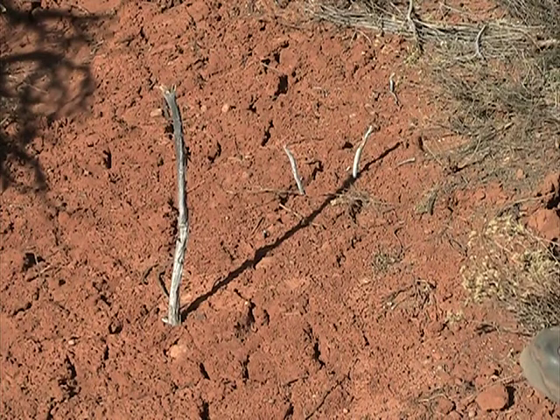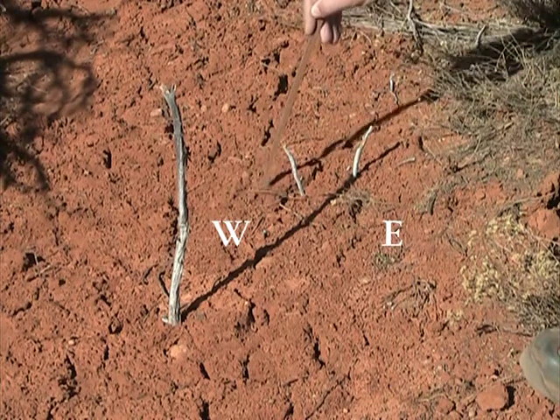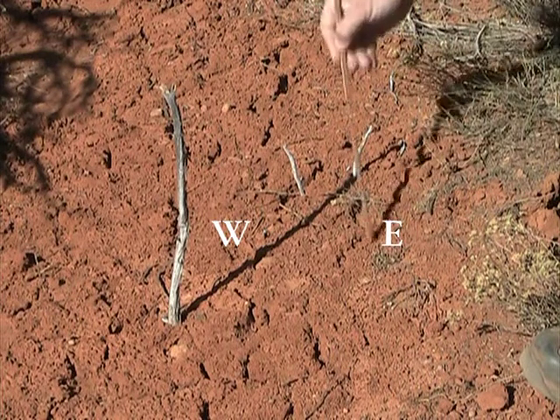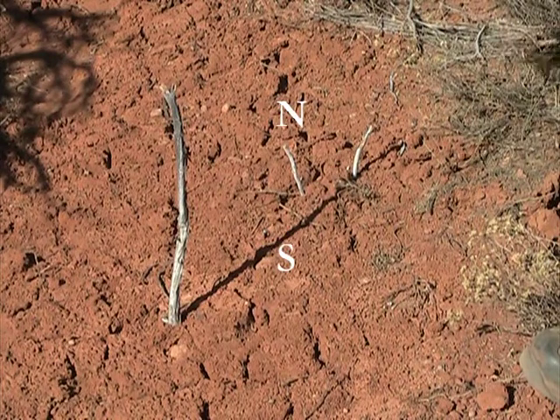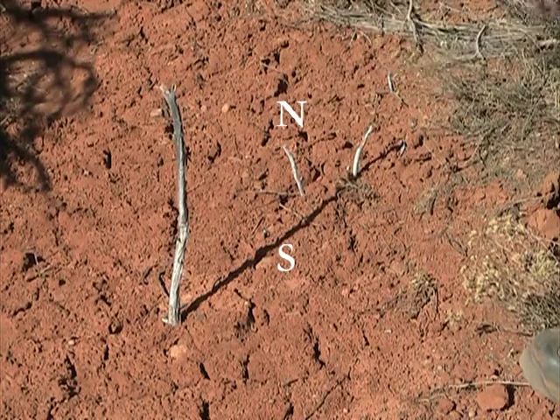Now what you do is determine west and east. Since the sun moves from east to west, the shadow is going to rotate west to east. So your first shadow here is going to be west, and the one over here, of course, will be east. Then you draw a line through the center of those two sticks. As you draw that line, the bottom is going to be south and the top is going to be north.